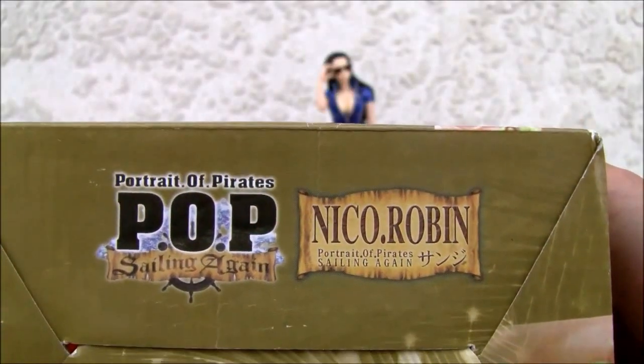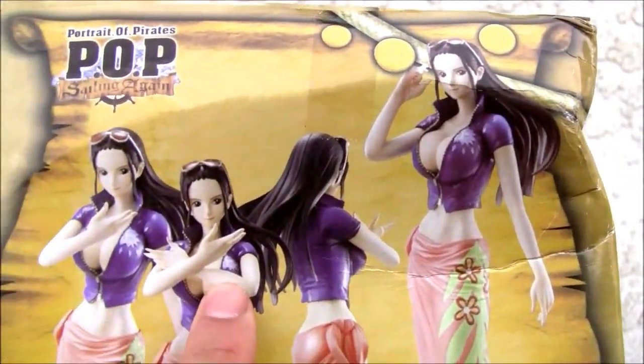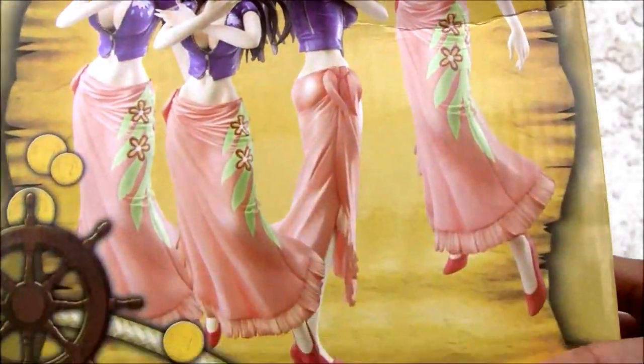This is a Chinese version, so this is actually a knockoff. She does come with a couple of spare arms, so you can make different poses with her. I'll show you how to do that. Her skirt is actually cast-off.